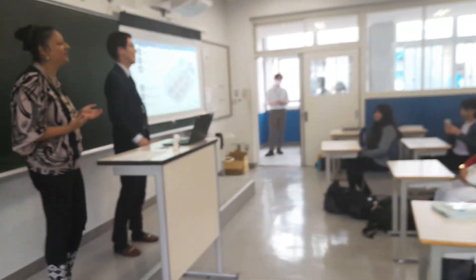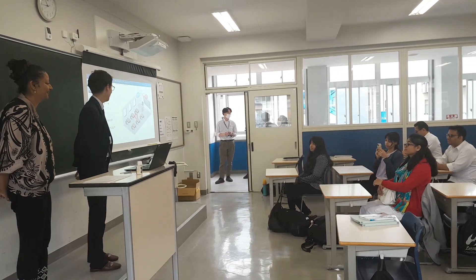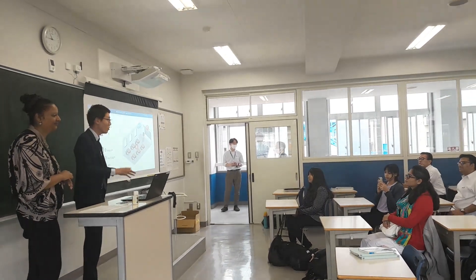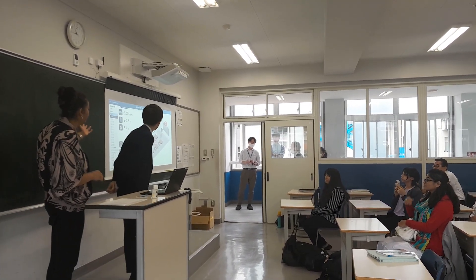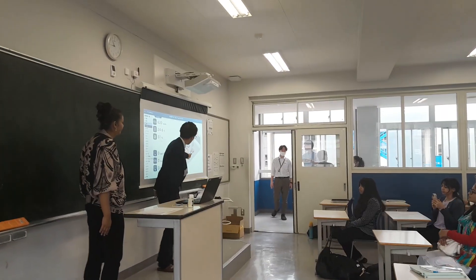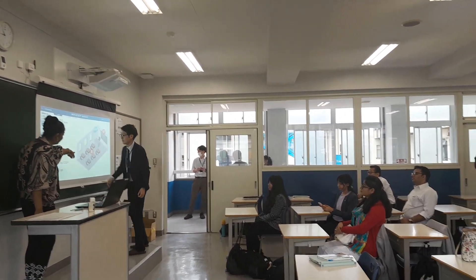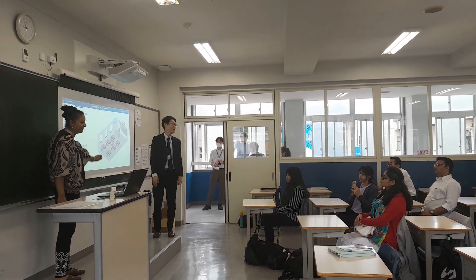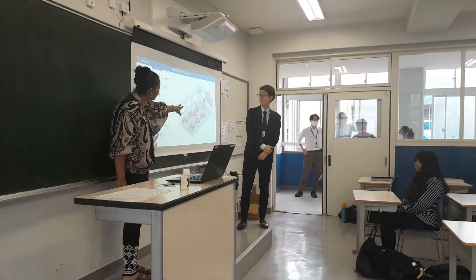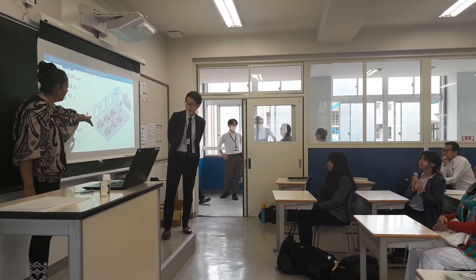Now we would like to explain about the sensors that have been installed in this school. If you see the screen here, it will explain the real-time data. From that sensor, you can see the number of people who are in the classroom. The details about the light which is installed in the sensor are also explained here.